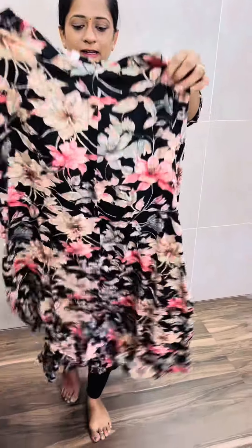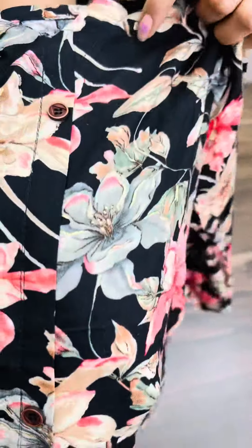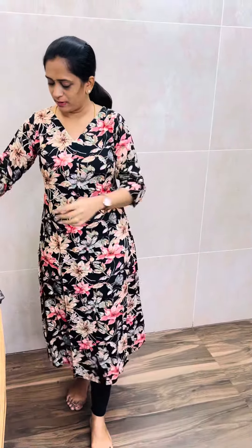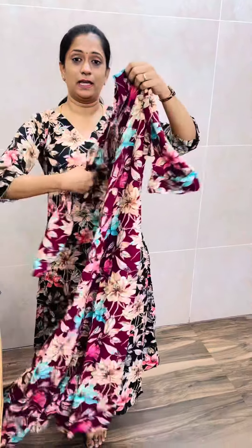There are 2 prints. First, there is a floral print. In this floral print, there are 2 colors. First, there is a black color — the front is full of show buttons. There is a beautiful black shade. Next, there is a dark purple shade, a deep purple shade.